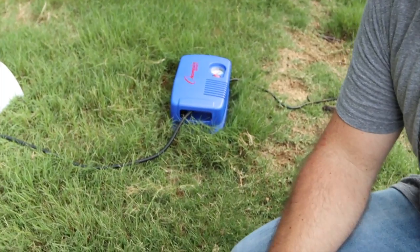We bought a compressor off Amazon — I'll leave a link in the description below. This is either going to work or burn out the motor. I feel like we're about to have a Tim Taylor moment.